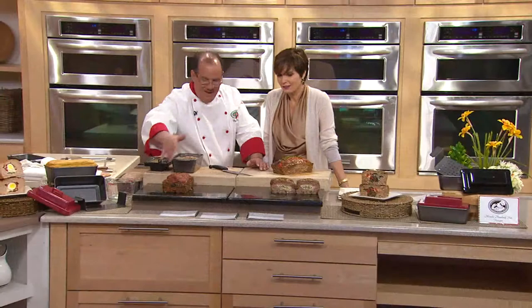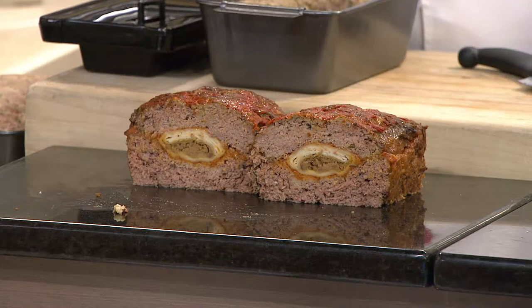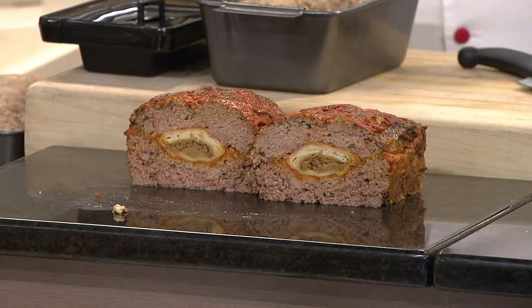Imagine impressing your guests. Watch this. For all my friends that like a little Spanish twist — this is a burrito meatloaf. We made the cavity, took a burrito and some fresh salsa, popped it on top with a little bit of jalapeño, baked it in the oven, and you can do a spicy tomato sauce on top. You're taking all those good flavors and putting them on the inside.